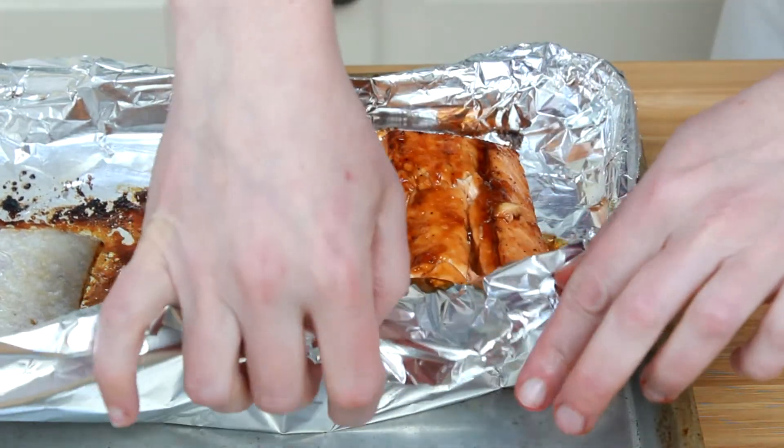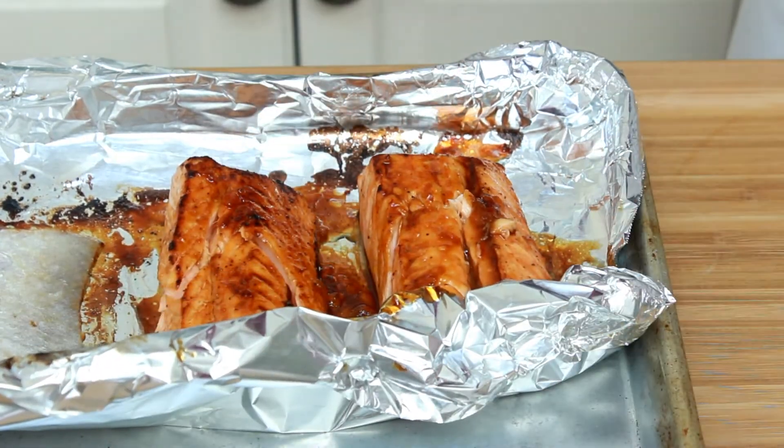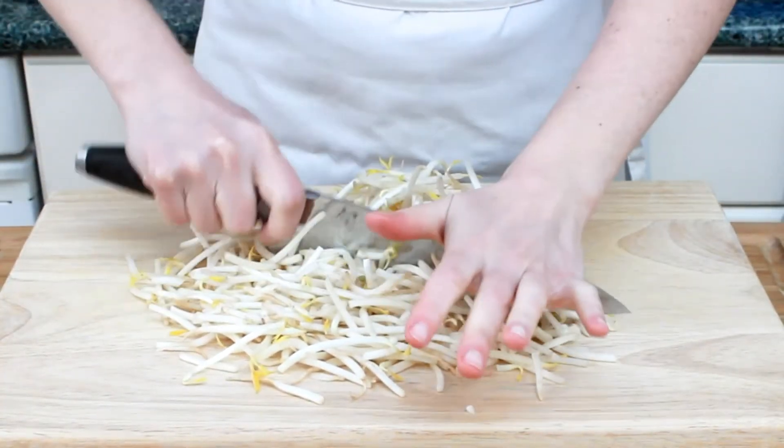If your salmon doesn't want to stay together, prop it up with foil. While our fish rests — it needs five minutes — let's make a salad.